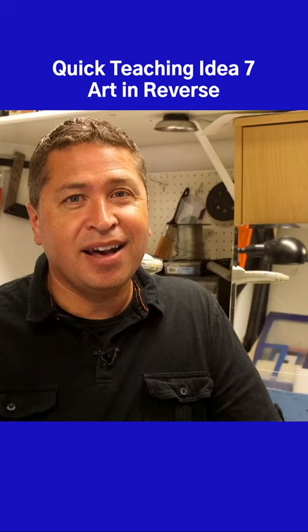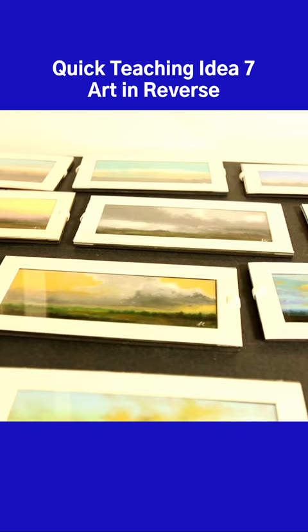Inspire your students to try painting with mirrors. Use our video with Fernando Cornejo as part of an activity where your students create designs of their own in reverse.